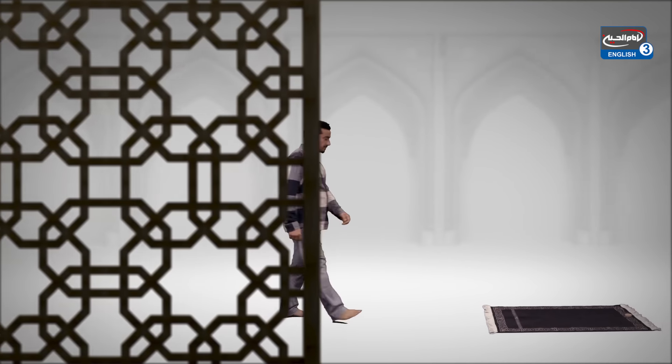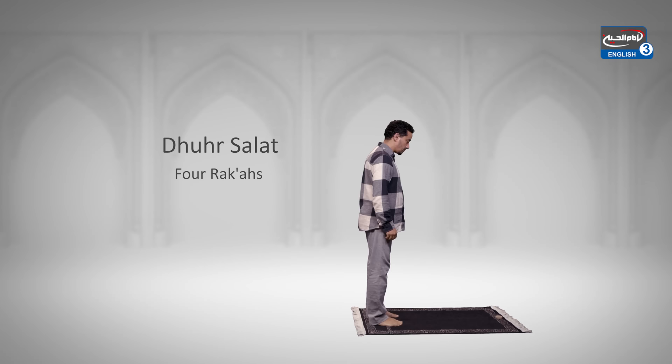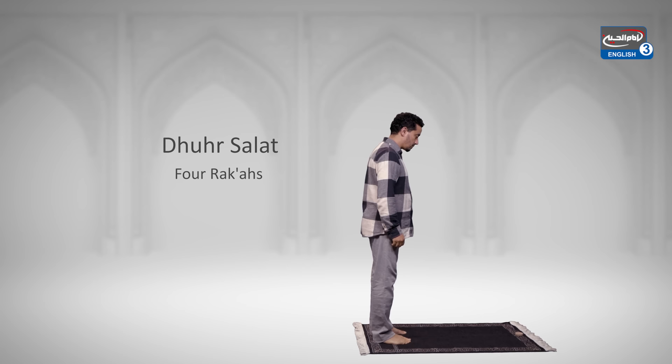Salat al-Duhur is one of the five daily obligatory prayers and it consists of four rakahs. After performing wudu, go to your prayer mat and face towards the Ka'bah.